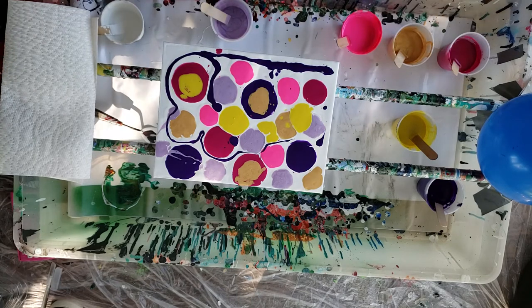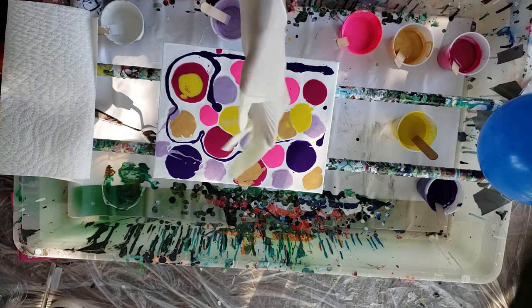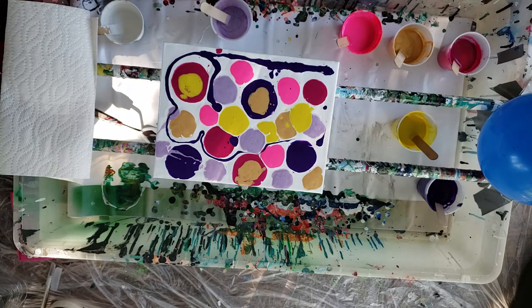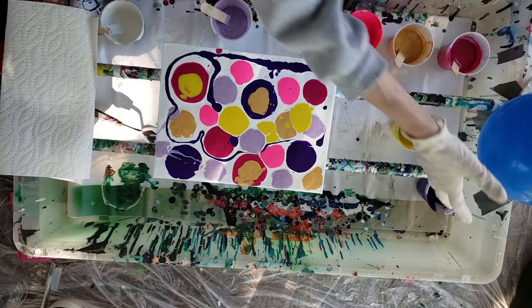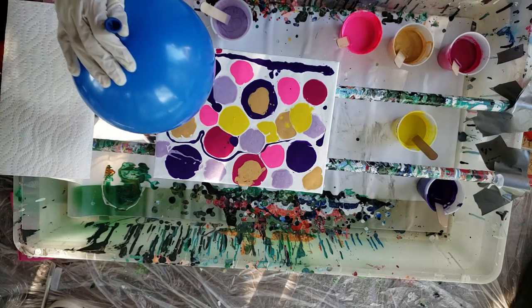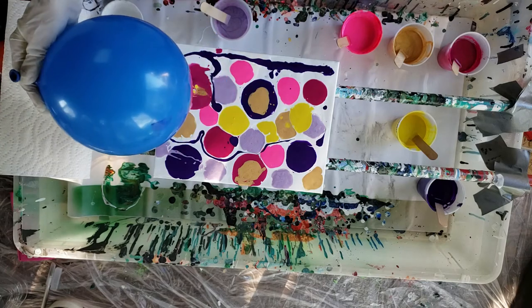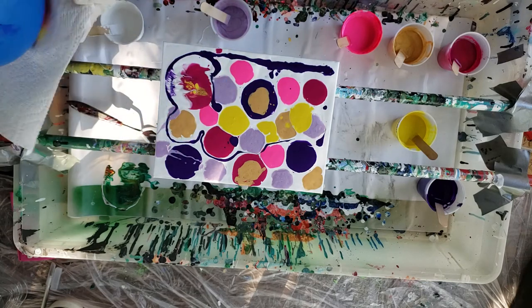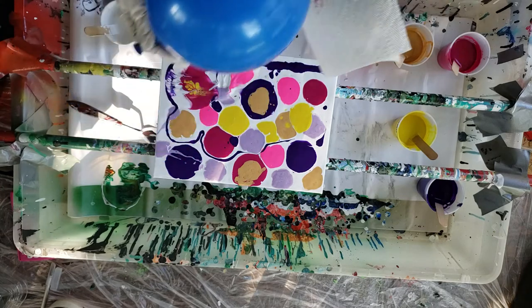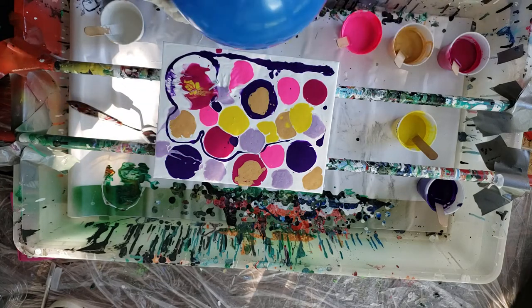Ow! That actually hurt. Why do they do that in shows? That's not fun. Where to start? I'll just start right here. Whoa. So I did add silicone to this — it's just a matter of I don't know how much.